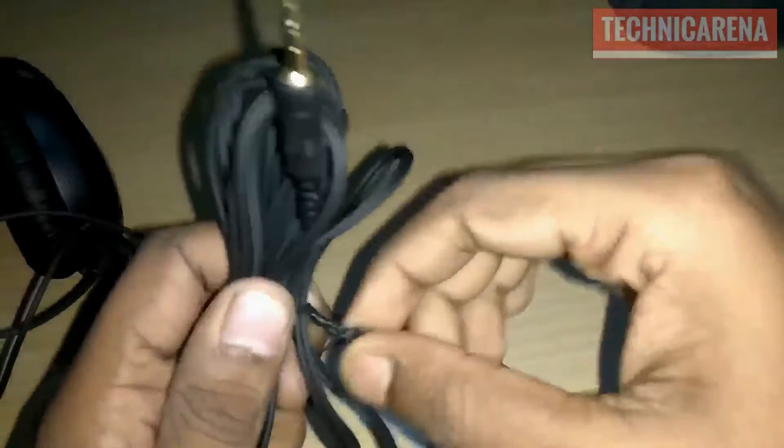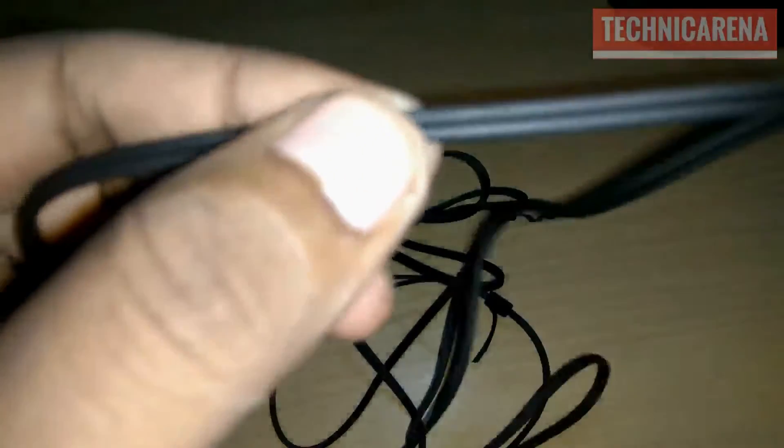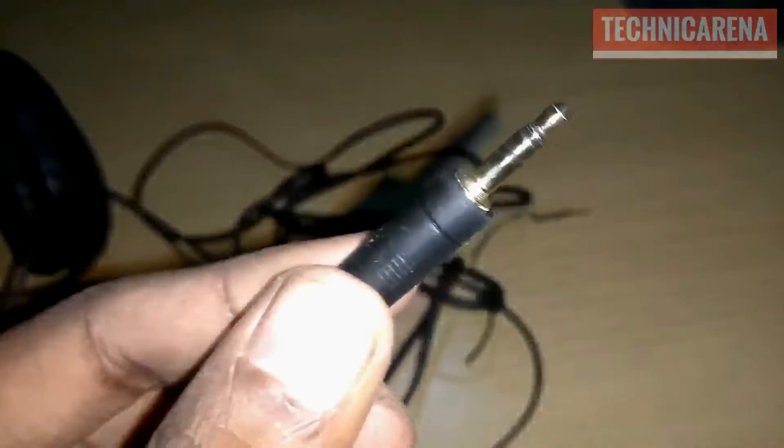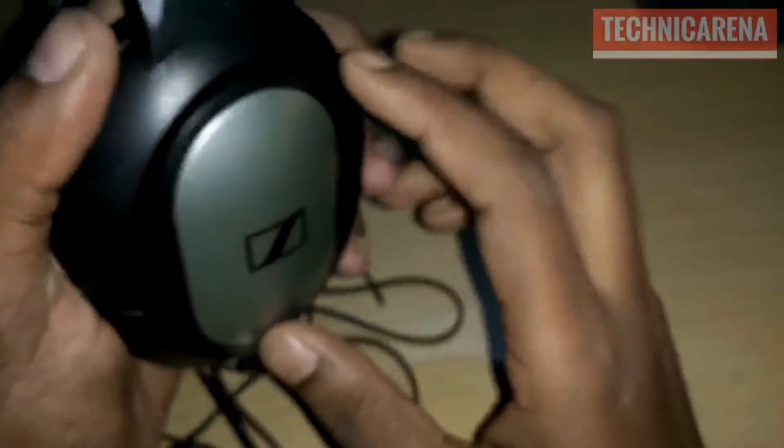Here you can see the cable is very good. It's made of very good quality leather and it's very comfortable — you can spend hours and hours wearing and listening to music. It looks very good when you wear this, and it's also from a very branded company. Sennheiser HD is a very well-known branded company, as you know.